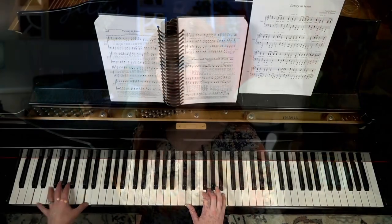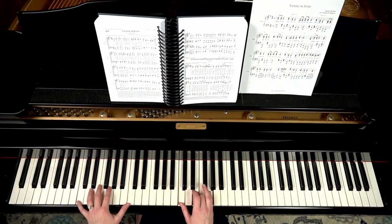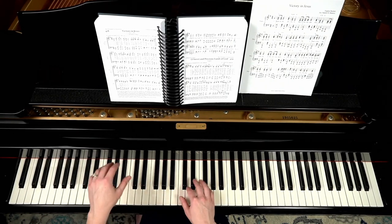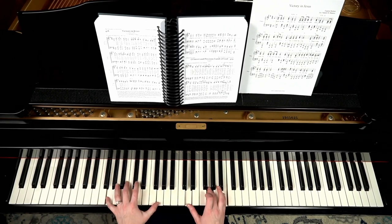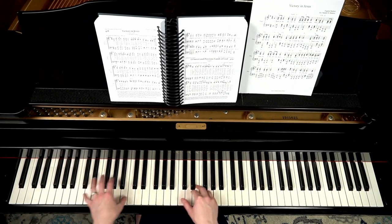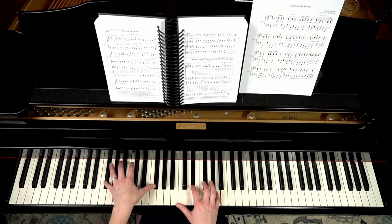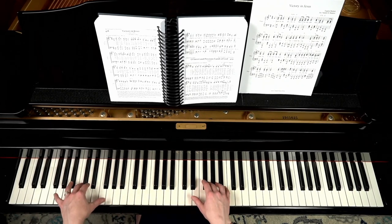Let's continue through the verse. We have a C chord for four beats — back to that pattern like we had at the beginning. That measure with fast chord changes is a great place to just use octaves, or you can use more of an octave-chord pattern depending on the context.